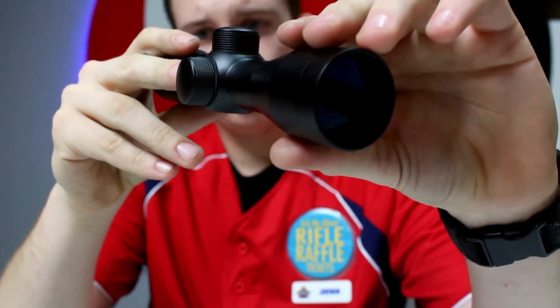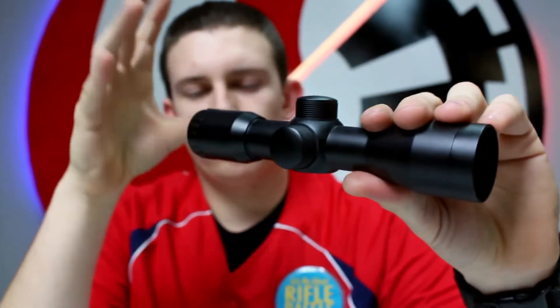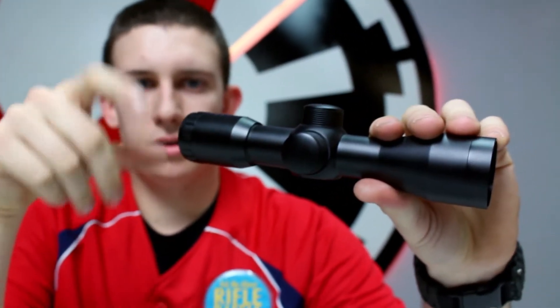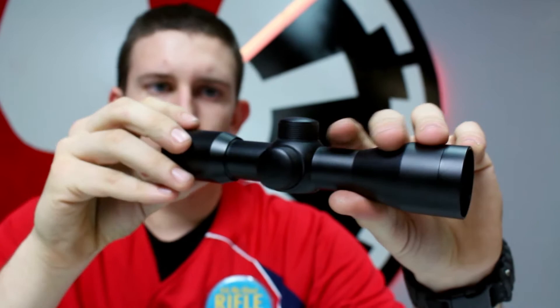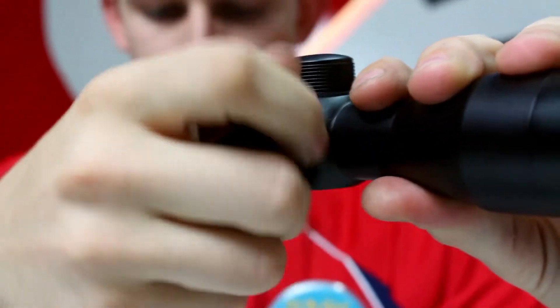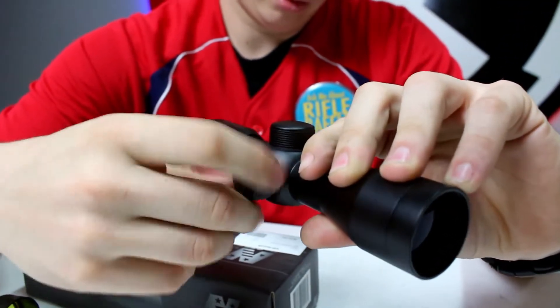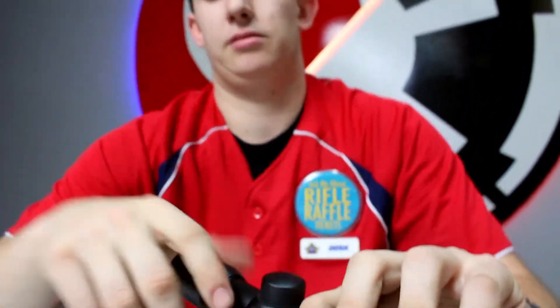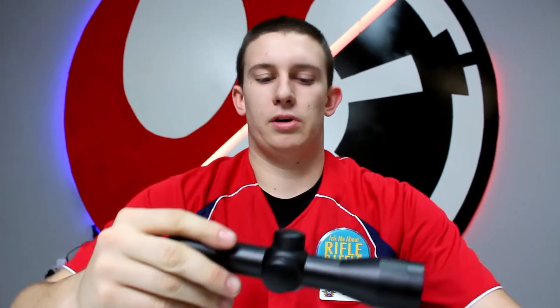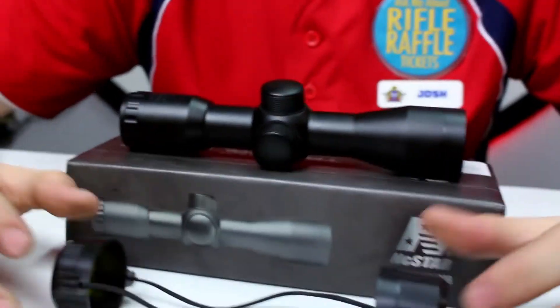It's a multi-colored lens — it has a blue lens up front. It is fog, water, and rain sealed, with a one-piece metal tube. On the sides here we have the adjustment points — you can unscrew that to adjust left and right, and on top you can do up and down. It also includes lens covers so you can cover it all up.